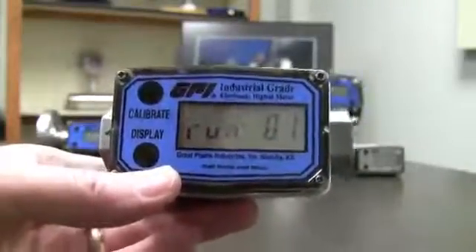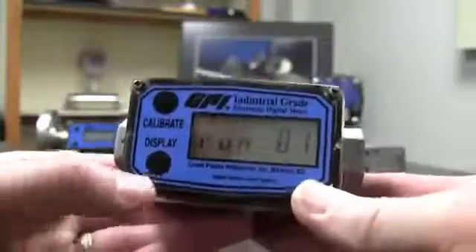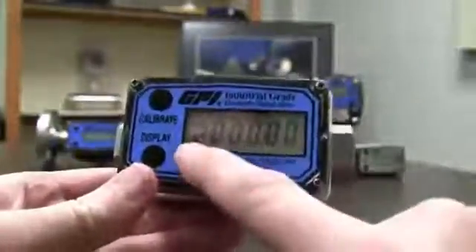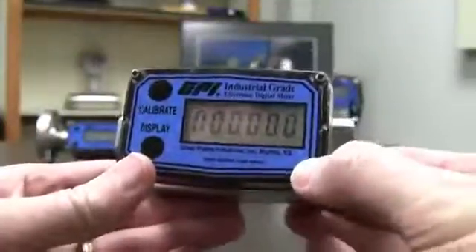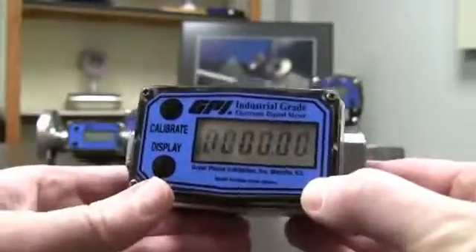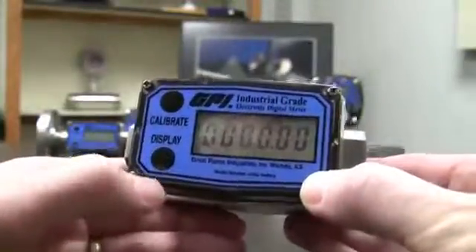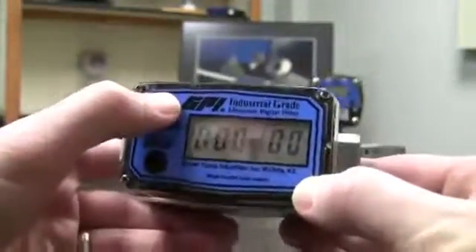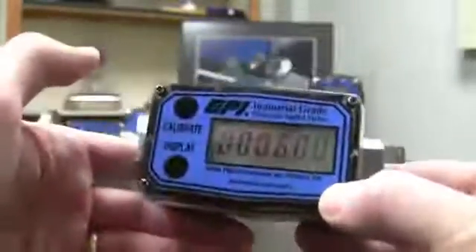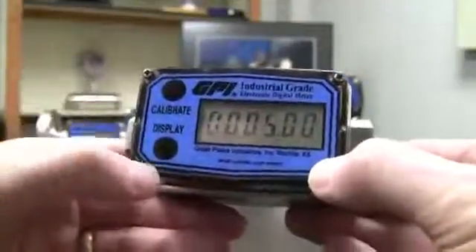Now we're going to pretend that I filled up a 5-gallon bucket. I go ahead and hit the display button, and now it's asking how much did you put in there. The furthest left zero is blinking — that's the one I can change. I only put in 5 gallons in this example, so I want to leave that as a zero. I hit display to move to the next digit, leave that as zero, hit display again, and one more time to get over to where I can put the 5. Hit calibrate five times to get 5.00. If you accidentally go too high, just go all the way up to zero and count back up to five. There we go — 5.00.